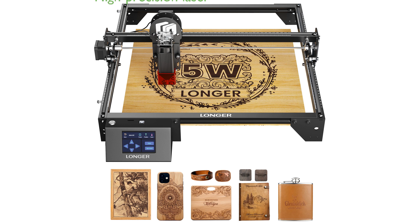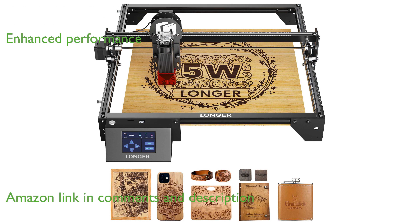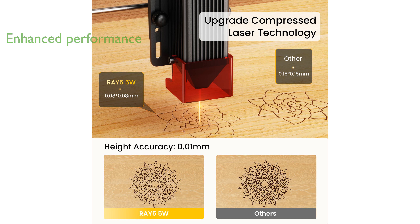The Longer Ray 5 laser engraver features a high-precision laser that ensures detailed and accurate engravings with a spot size of 0.08 millimeters. Equipped with a powerful 240 megahertz ESP32 chipset, this engraver offers enhanced performance and a user-friendly 3.5-inch color touchscreen for easy control.